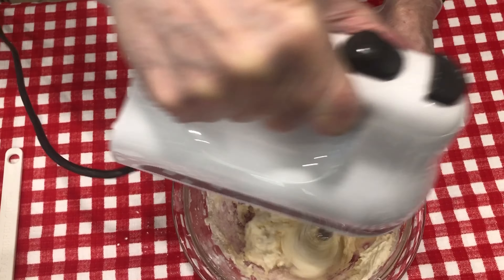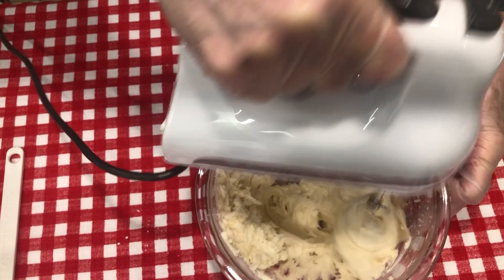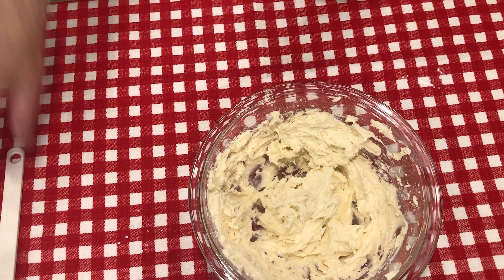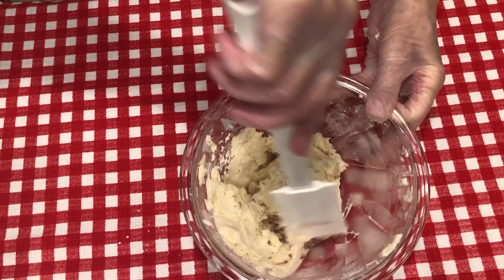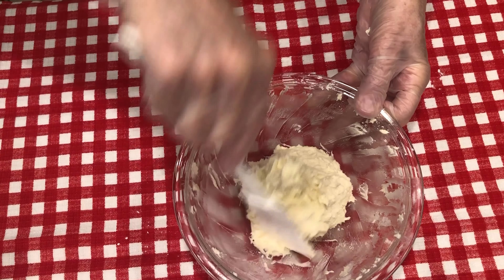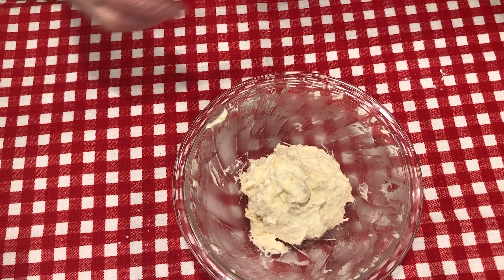I'm going to use a 24 mini muffin pan — it makes 24 little mini muffins — and I'm going to divide this dough into 24 different parts. I'm going to rake it down on the sides just like that. You could put this in the refrigerator if it makes it easier for you to work with it, and let it cool for just a little bit before trying to divide it and make the little pastries.